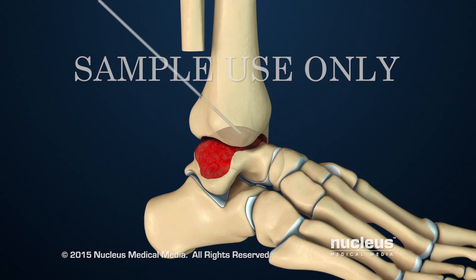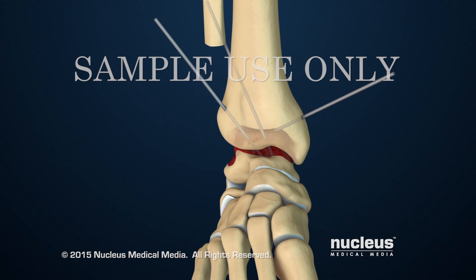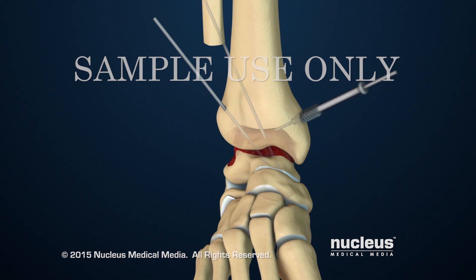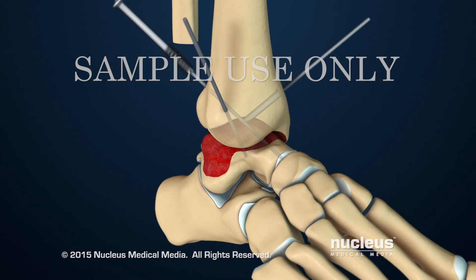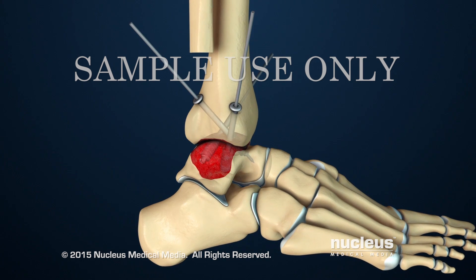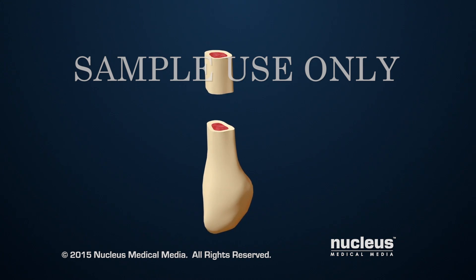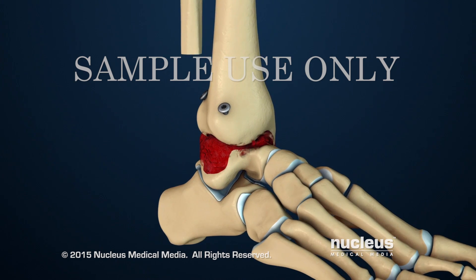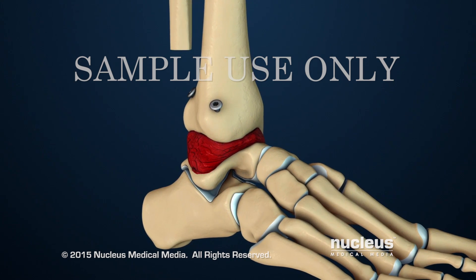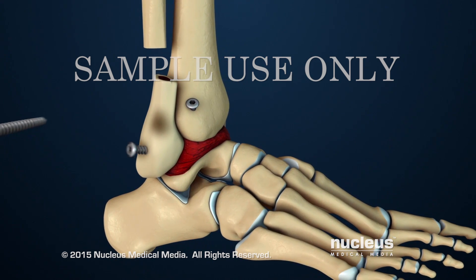Then, two or three metal guide pins will be placed through the bones of the ankle joint. The surgeon will use the guide pins to place hollow screws which will hold the bones in place. Bone graft tissue from the part of the fibula that was removed will be placed around the joint. Then, the rest of the removed fibula will be attached to the side of the fused ankle with two screws.